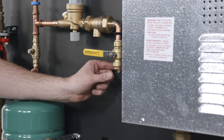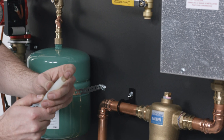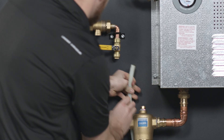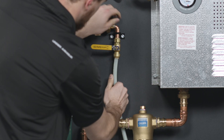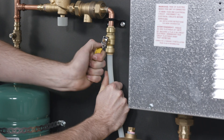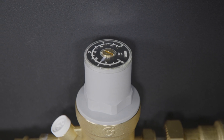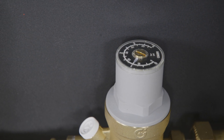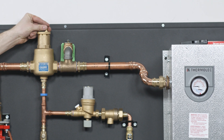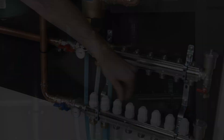Once the glycol is in the system, top up the supply by connecting your water supply connection to the half-inch ball valve on the board. This passes through a backflow preventer and a pressure-reducing valve. With a flathead screwdriver, set the pressure-reducing valve to 15 psi. Your air vents should still be open and should remain open for the filling of the system.